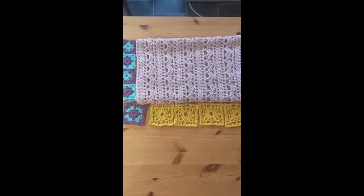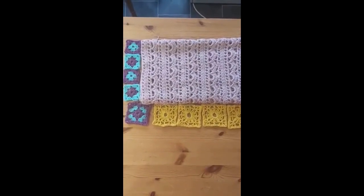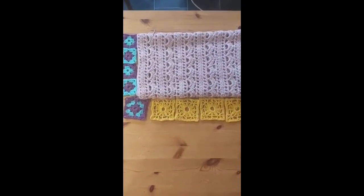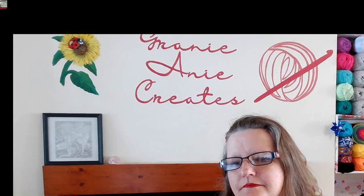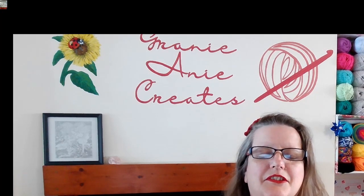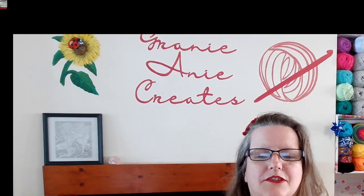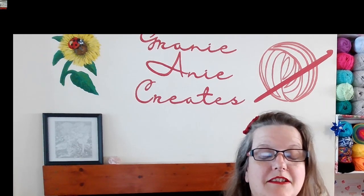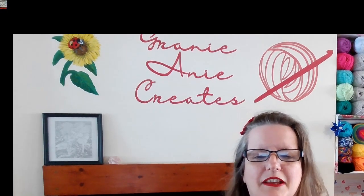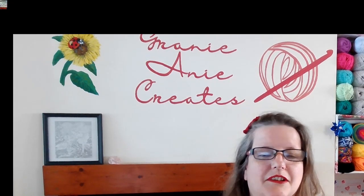There's all our blocked pieces — the pink shawl, the yellow motifs, and the purple and blue granny squares. They all look lovely and flat, but not too flat — not like we've ironed them. We did wet blocking. So that's wet blocking done on several pieces of crochet: the shawl, the yellow motifs, and the granny squares. I think you can agree it's well worth all the fun to do the blocking. If you've liked my video today, it would be great if you could hit the like button and subscribe — it's free to do so and it really helps my channel, which I really appreciate.